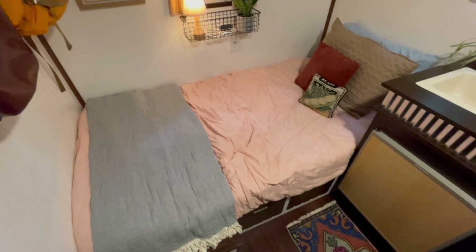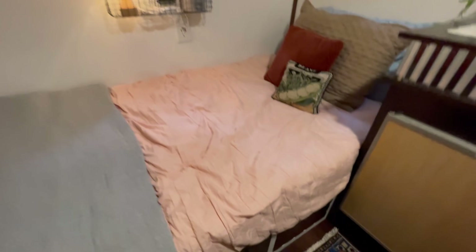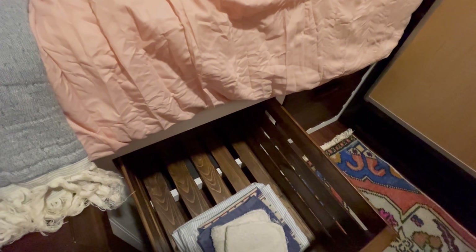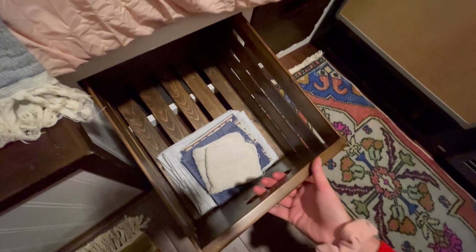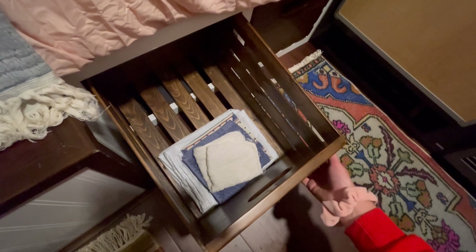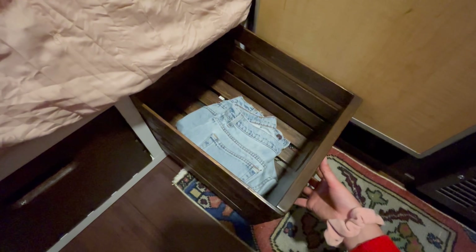I've got my bed — it's just a regular twin size mattress. Underneath my bed I have two pullout drawers. These were just wooden bins I got at Menards. I sanded them, stained them, and put a nice finish on them. They're just for general storage: clothes, shoes, towels, pants.